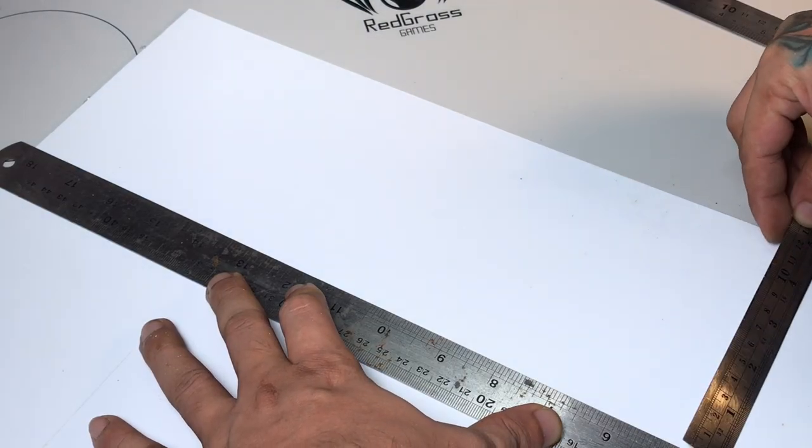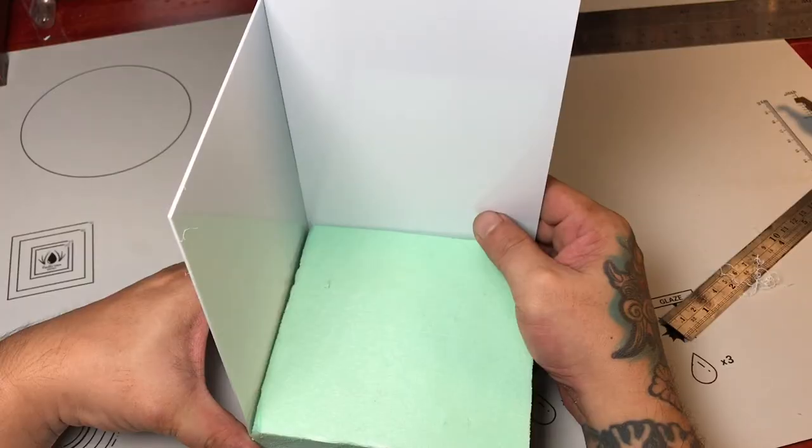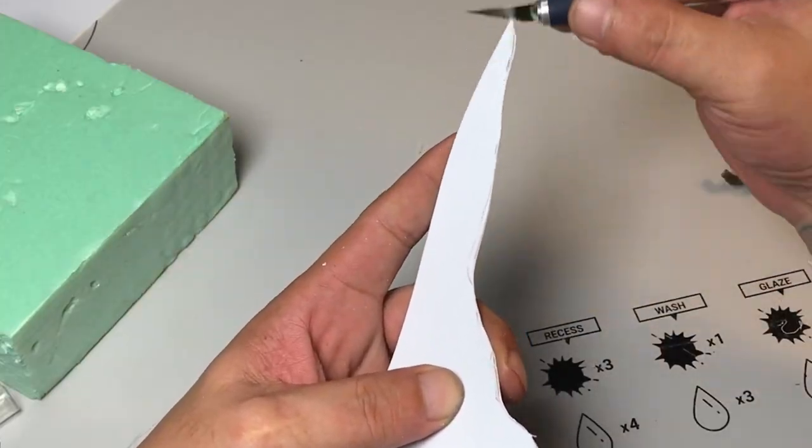Hi, I'm Don, welcome to my channel. Today's video is a bit different because we're not painting — we're creating a display base the Gunpla way.